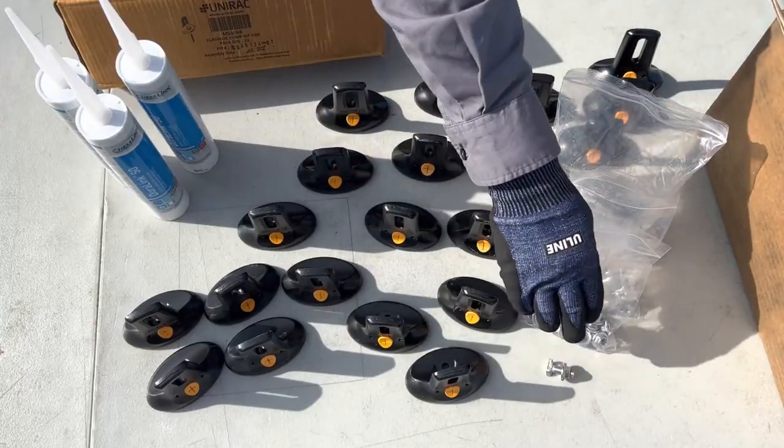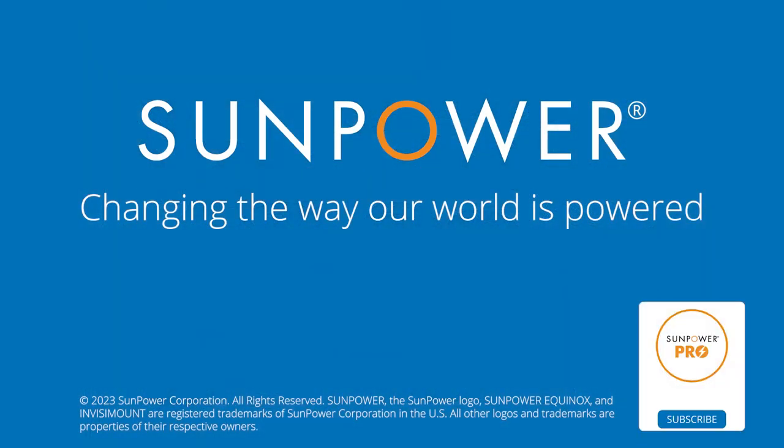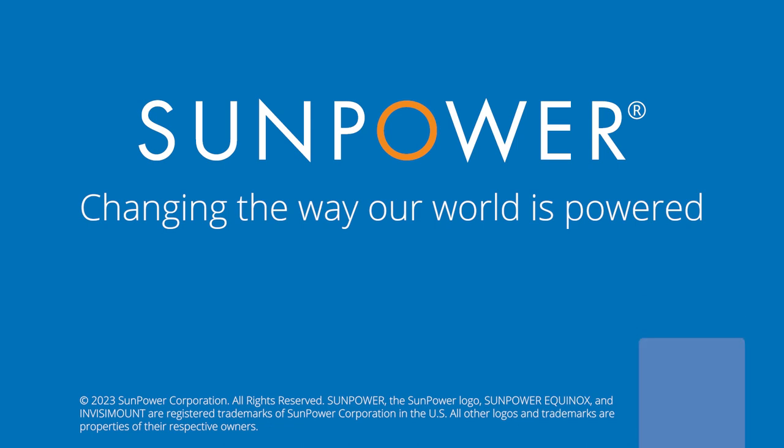The FlashLock is a roof attachment for composite shingle roofs and works seamlessly with SunPower Invisomount racking. Thanks for watching this video. Be sure to check out our other training videos.